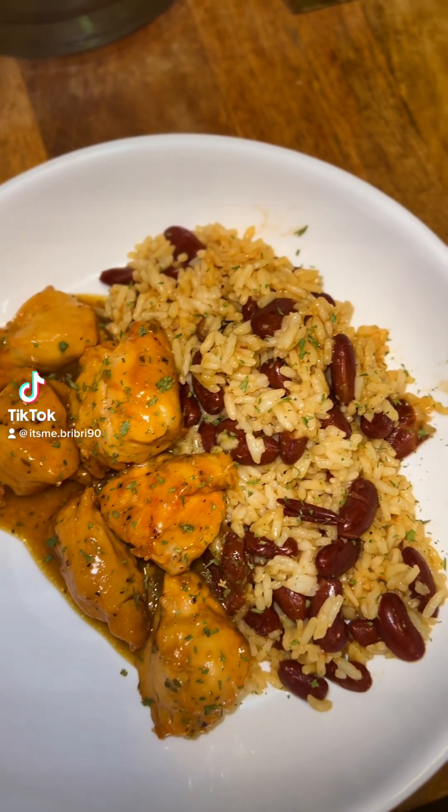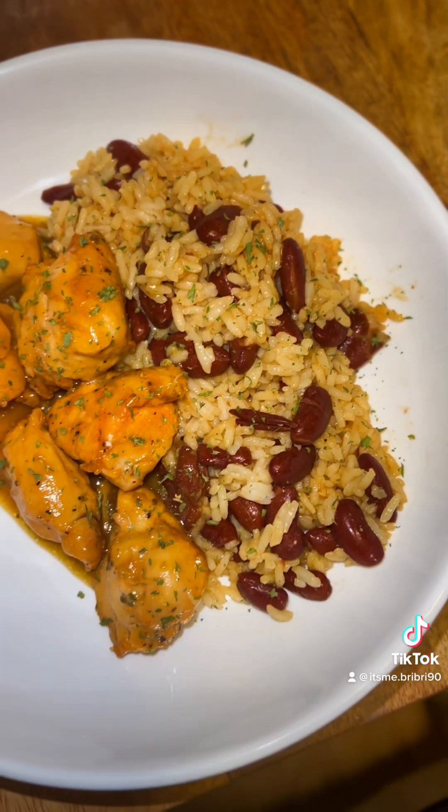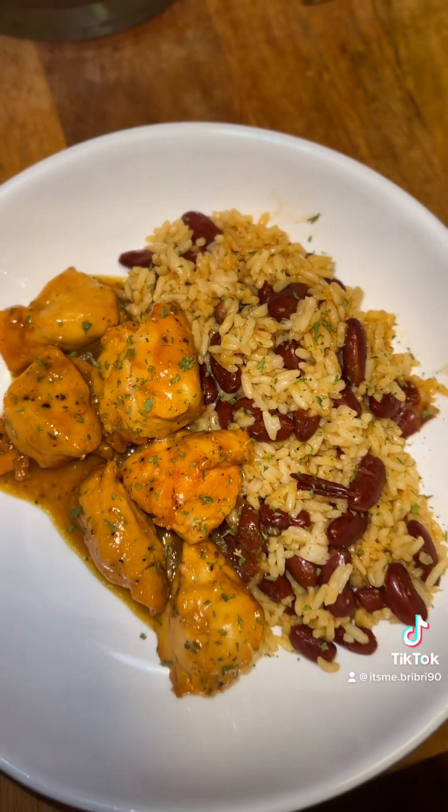All right, everybody. Welcome back. Here we go with some white rice, red beans, and some chicken bites. Y'all, this came out so good.